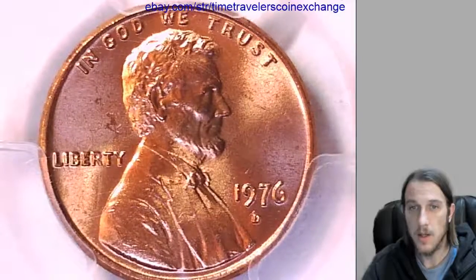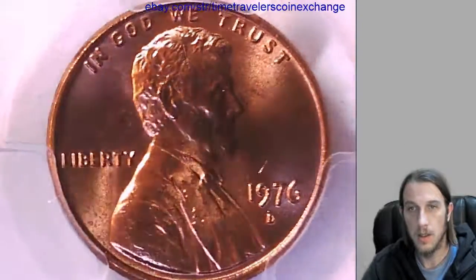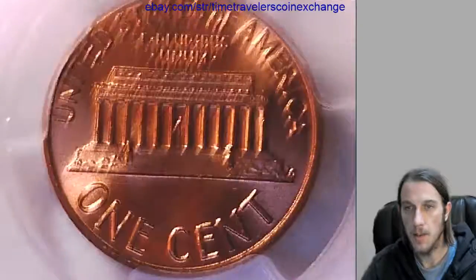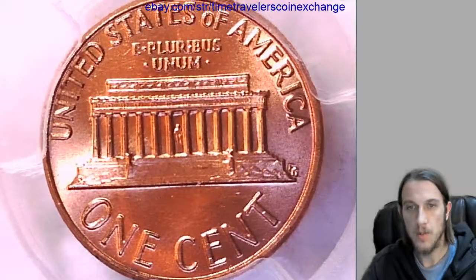We can take a look at the front here. I'm going to place this up on eBay and you're welcome to come check it out.